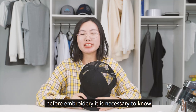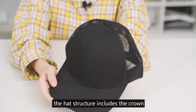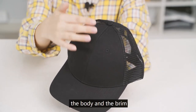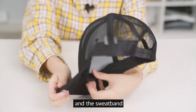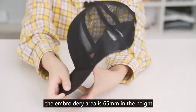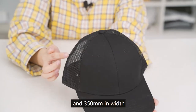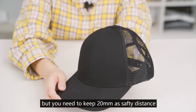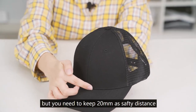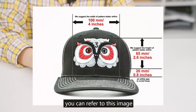Before embroidery, it is necessary to know the cap structure and the embroidery area. The cap structure includes the crown, the body, the brim, the visor, and the sweatband. The embroidery area is 65mm in height and 350mm in width, but you need to keep 20mm as a safety distance. You can refer to the image for the embroidery area.